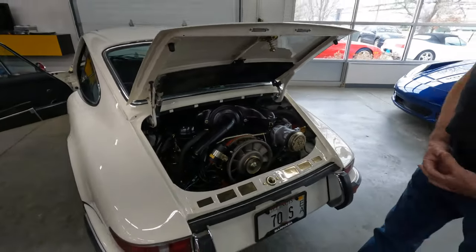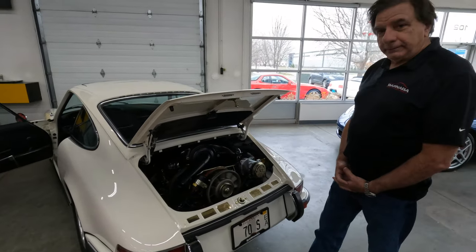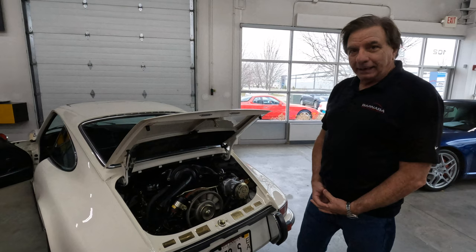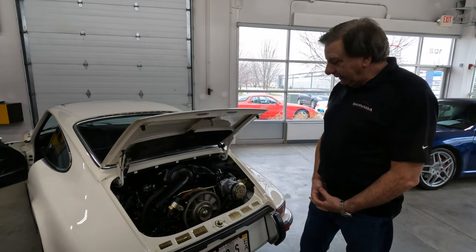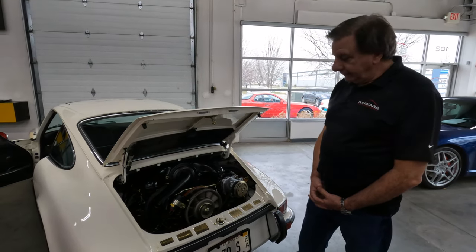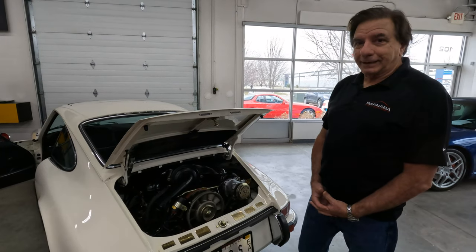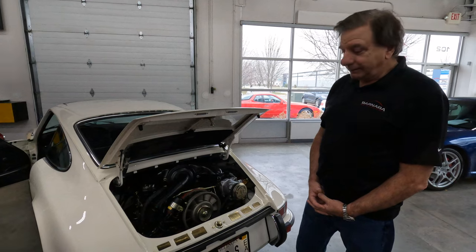I worked on these cars when they were brand new. And I was taught by some pretty tough Germans how to work on these cars. And to this day I make sure that every clamp, every nut, every bolt is exactly as I remember it back in 1970.